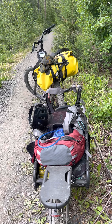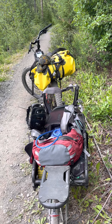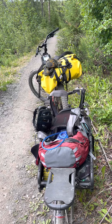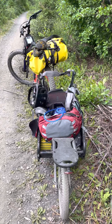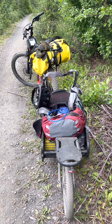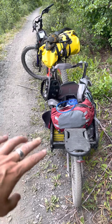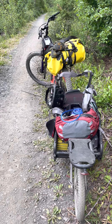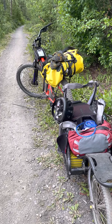I left camp at 12:10 and got to the Bold Creek Bridge at 1:30. It was a little slow going because I had to take the ATV trails, and there's a lot of ATV traffic out here today. I also had to deal with those two really gnarly hills. Then I got here to this spot and it's now around 2 o'clock Alaska time.